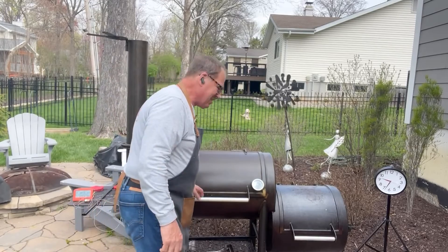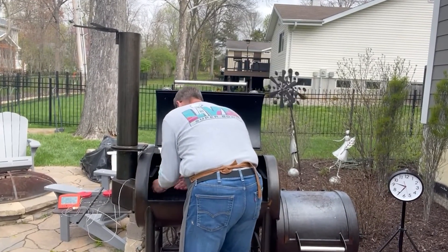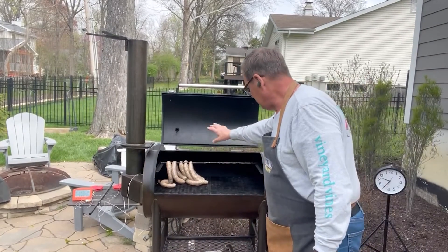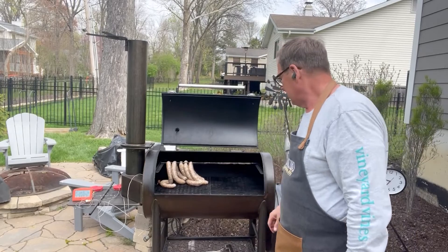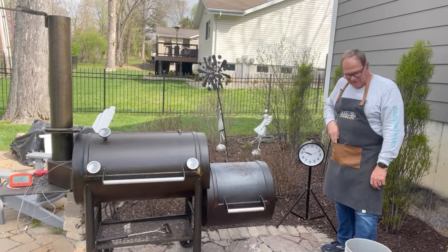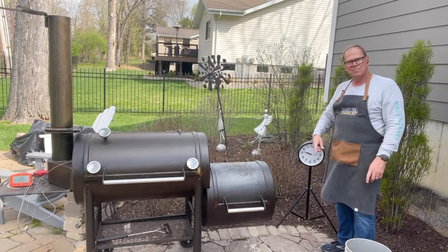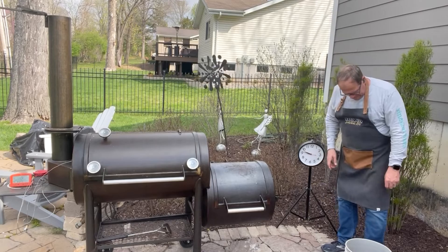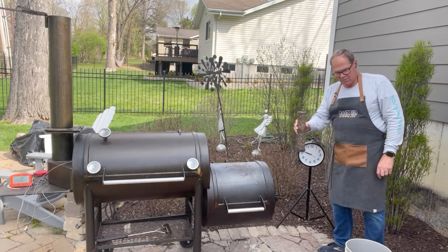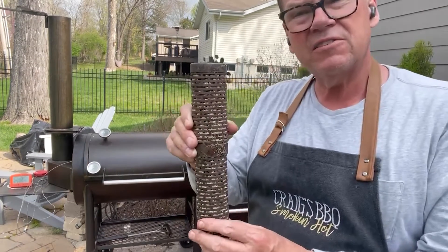Let's go ahead and start getting the sausage on the pit. I've just got it looped and then laid down on the grates — we're just trying to get it dried out. It's been 15 minutes since we put the sausage on. Now we're going to fill up our smoke tube — a little stainless steel smoke generator — with pecan pellets.